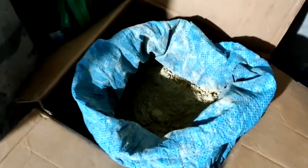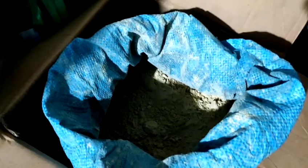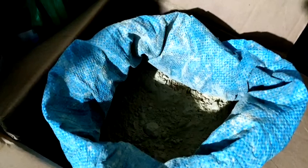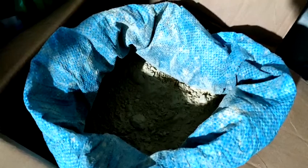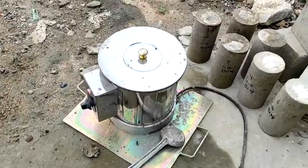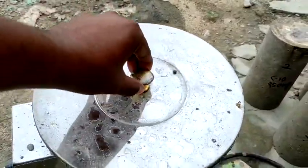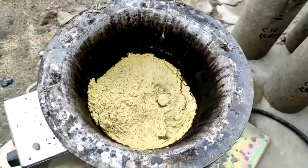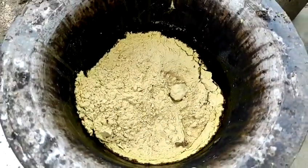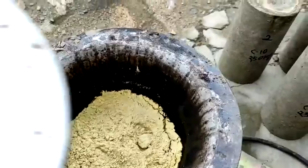Dear viewers, today I'm going to demonstrate capping on the cylinder bottom and top before a compressive strength test. Before the compressive strength test, we do capping to make a flat surface on the top and bottom. This is the sulfur and this is the heater — we put the sulfur inside the heater.